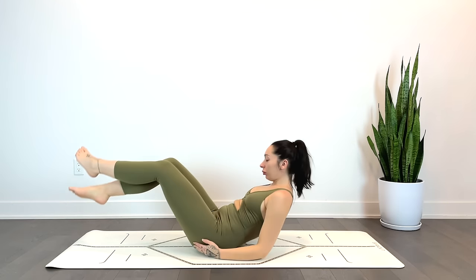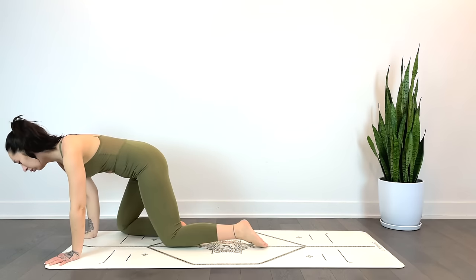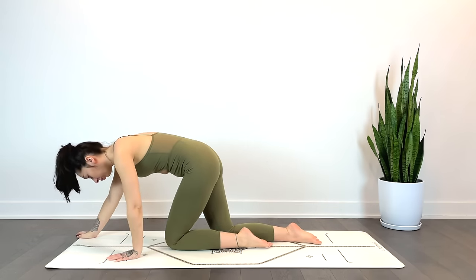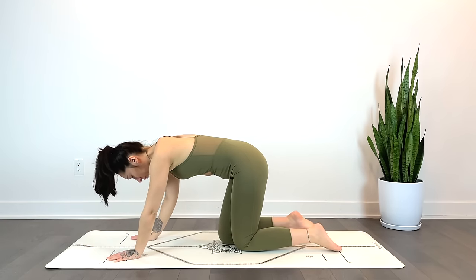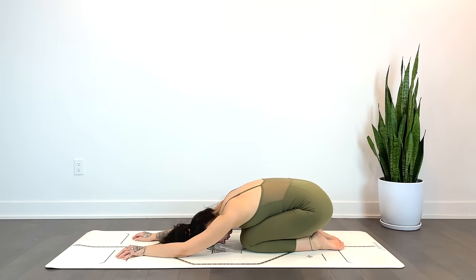We'll make our way all the way up into a tabletop pose and send the hips towards the heels — forehead or cheek to the mat — into child's pose. Again, option to modify here if needed, placing a pillow between the hips and heels or even underneath the torso for added height and support. Just taking a quick moment here to fully let go, softening the upper back, the hips, the arms.